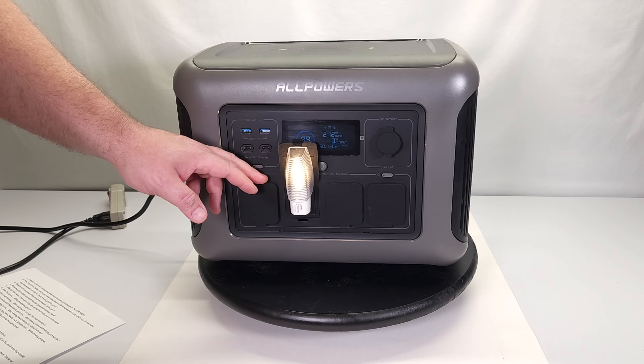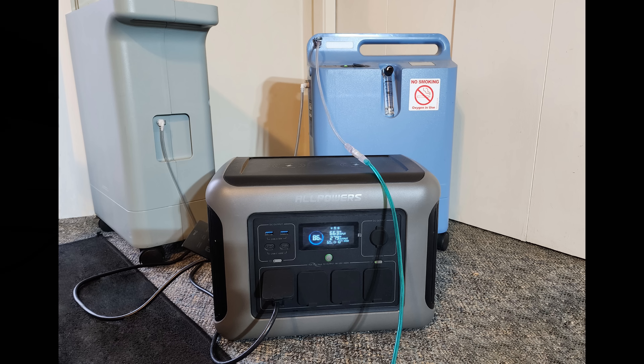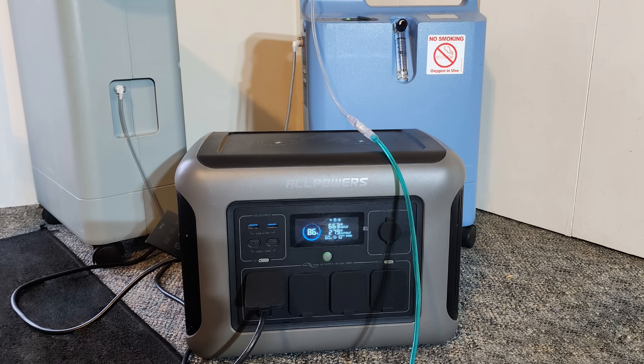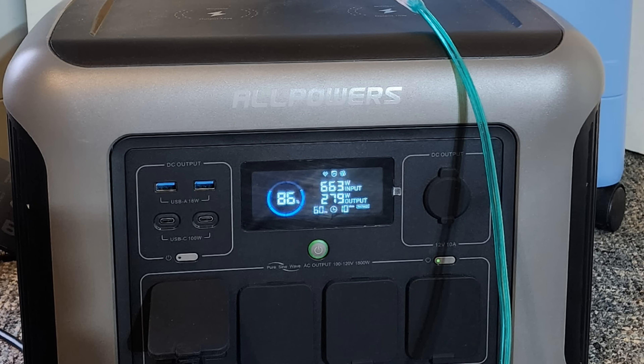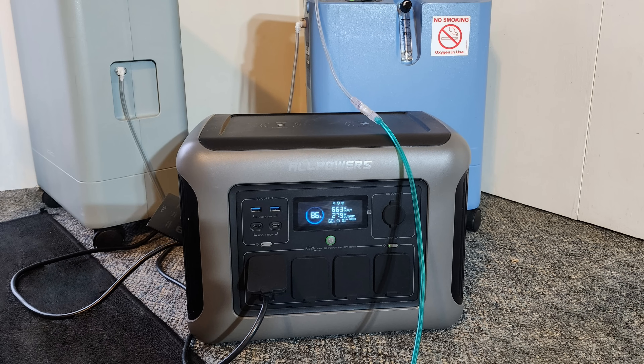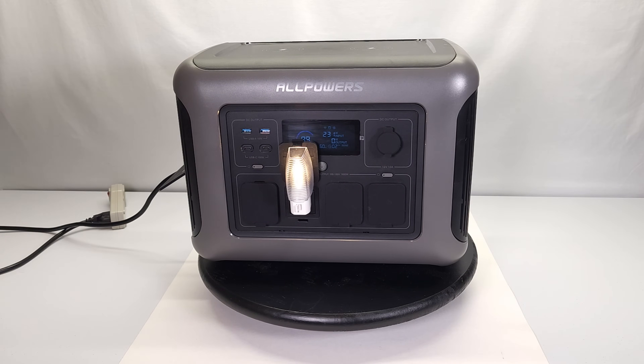At our house we have someone using an oxygen concentrator, and this is really going to come in handy. We live in an old neighborhood with an old grid and above-ground utilities, so we lose power all the time from storms, wind, and ice. With the UPS function, the power can go out and this will switch over instantly, keeping that person breathing properly for several hours until we can get a backup plan in place.